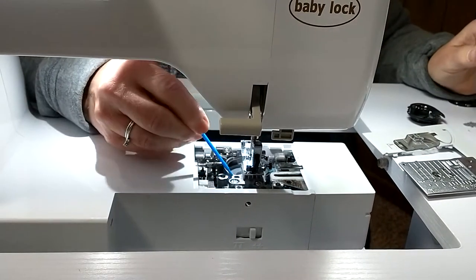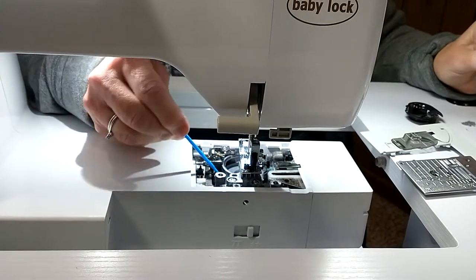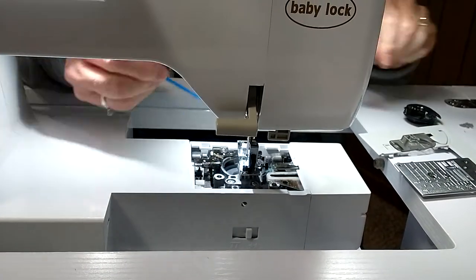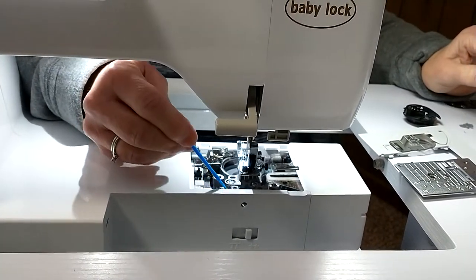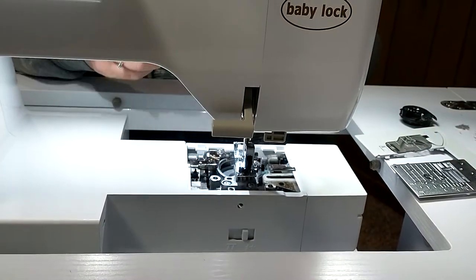If that doesn't work, you might consider changing your needle. But go in here and clean out these fuzzies, and you will be amazed. Your machine will thank you with nice, wonderful, smooth sewing.